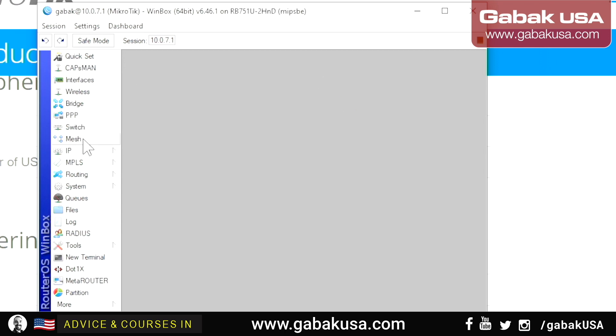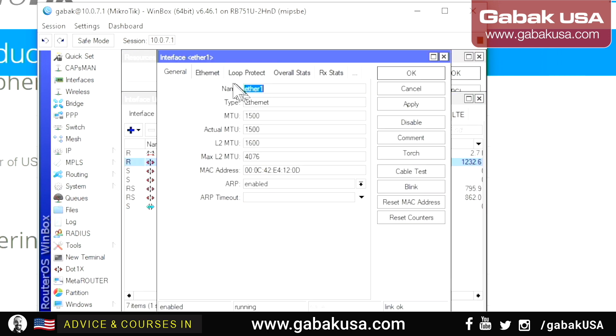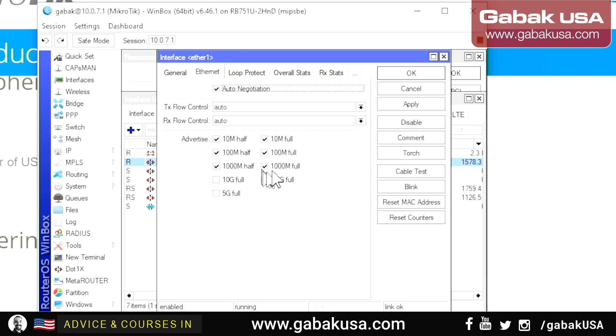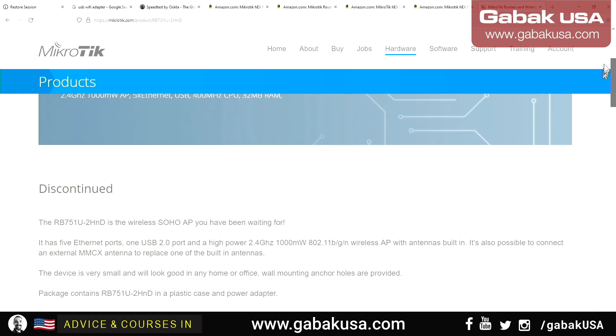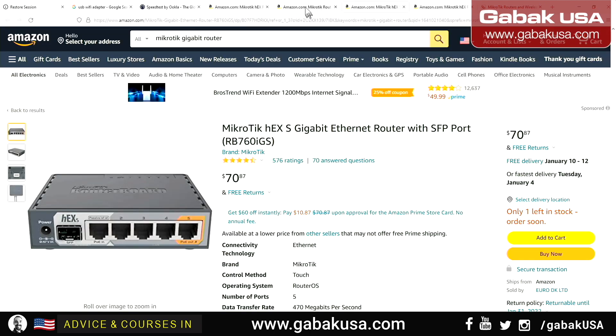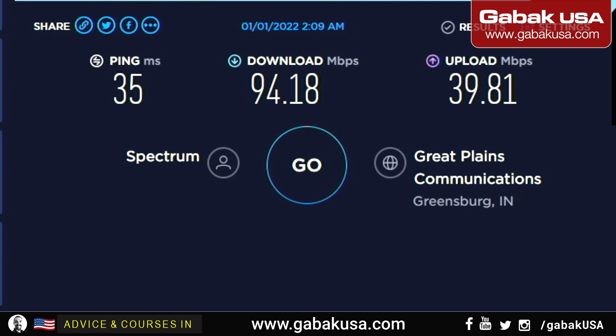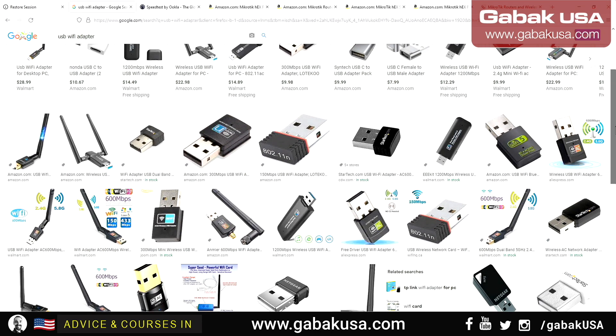Right now with my current MikroTik — one core, 400 MHz — even though the interface claims gigabit, I'm only getting about 110 or 100 Mbps. That's all I'm getting even with a gigabit connection. This USB adapter I mentioned earlier is another option: connect it to the computers around you to share the connection if you don't have a dedicated router.